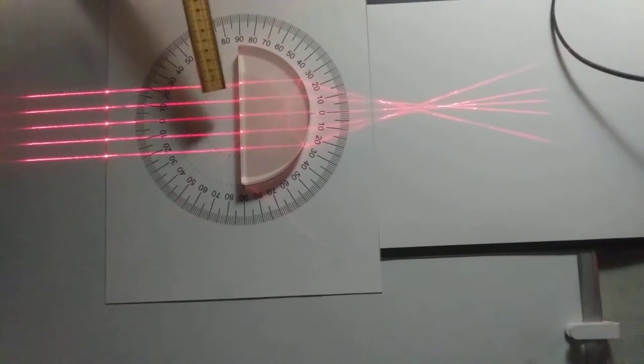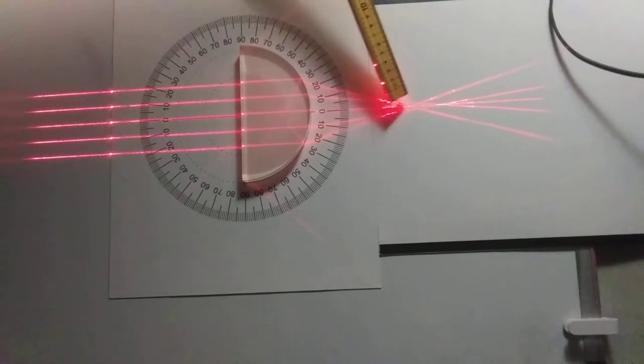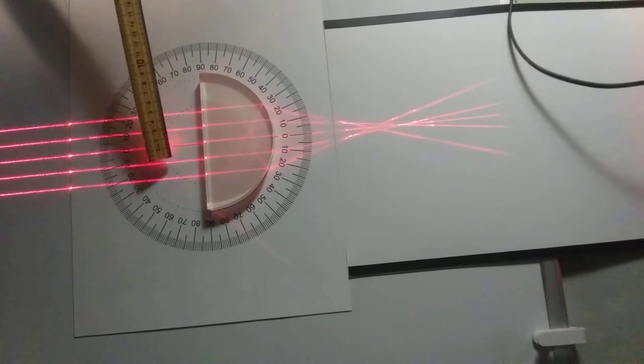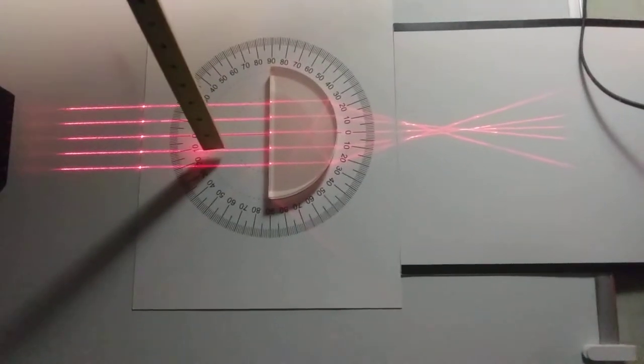Notice when you turn this the other way — when the light is incident upon the flat face and exits on the curved surface — they don't all meet up at a single focal point. In fact, here we see the three central beams: one, two, and three. If I block them, hopefully you can tell which beam is which.